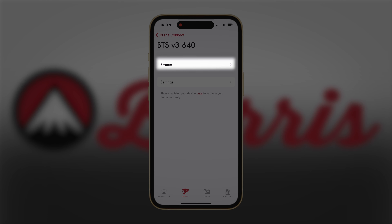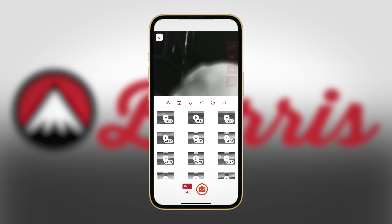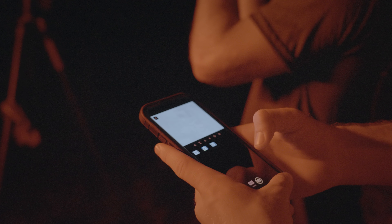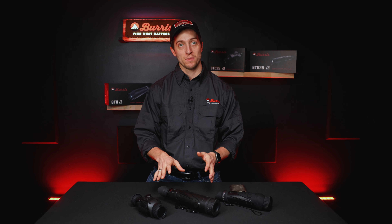...you want to go into the Stream option at the bottom. You're going to see Photo and Video, so you'll be able to select whether you're taking a photo or recording a video. Next to it will be the Record button or the Capture button. This saves to the actual mobile device, not the optic — so if you plug your optic into the computer later, you will not be able to get that information off it. It is on your device.